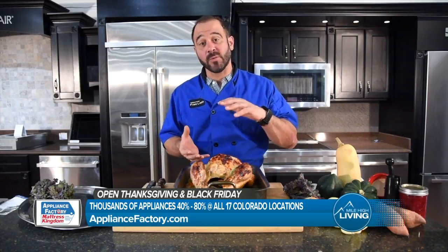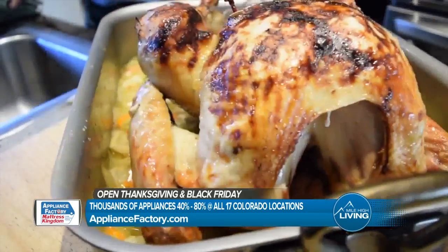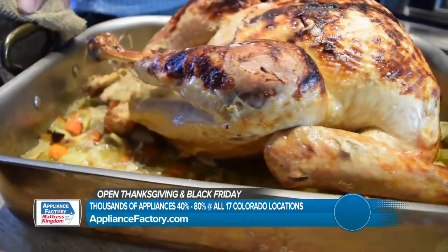If you missed it, I cooked it with the breasts down and the thighs up so that it would cook very evenly. And now I'm ready to carve it. It's been resting for about 45 minutes. Let me show you how to cut this.